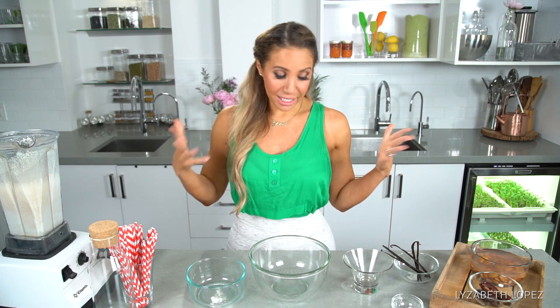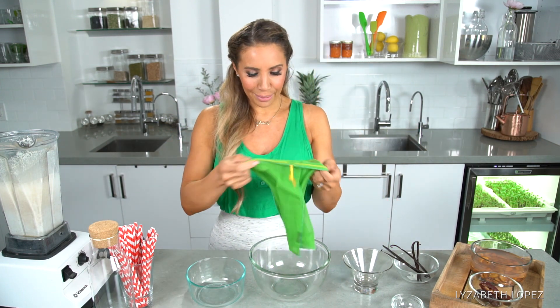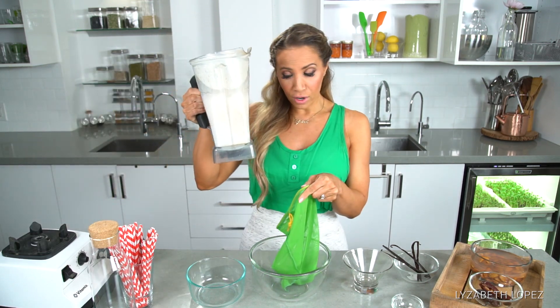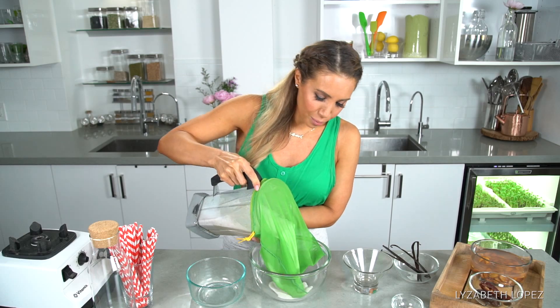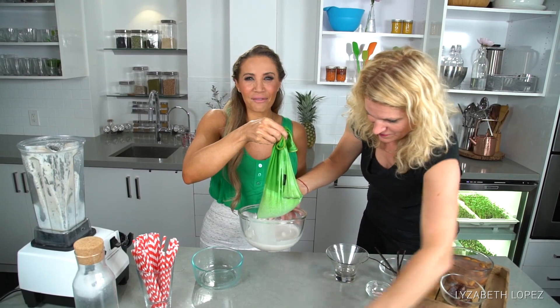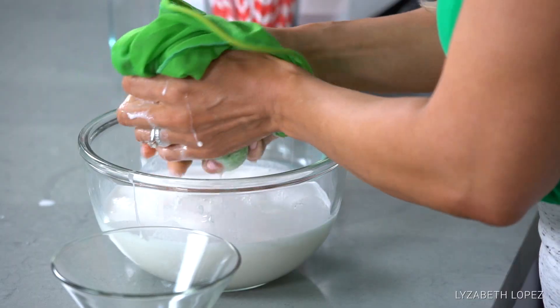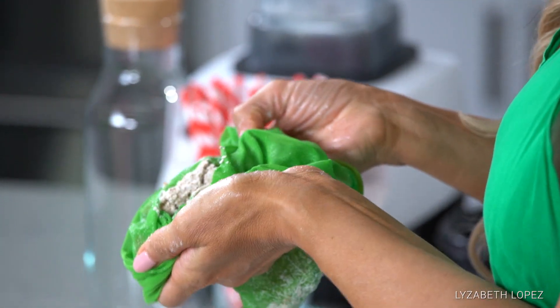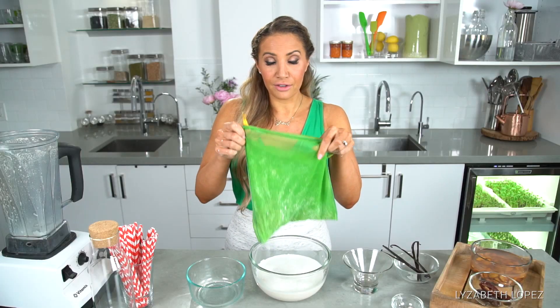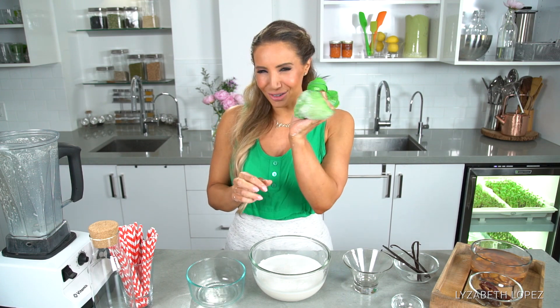So now what I've got here, it's definitely got a lot of fiber in it. I've got my nutbag — I know the name is a little funny — and I'm going to pour all of this goodness into the nutbag. Liza Beth is a messy person! And now you're just squeezing. We're not going to use the fiber, but you can hold onto this and it can be used for other recipes. If you subscribe to the channel below, you will be seeing a future bar using this.